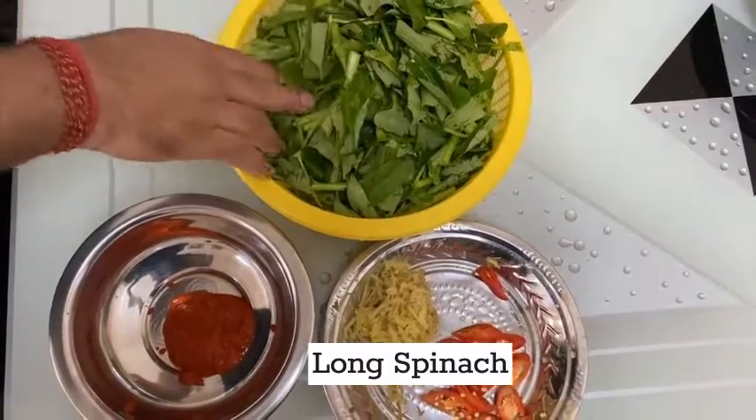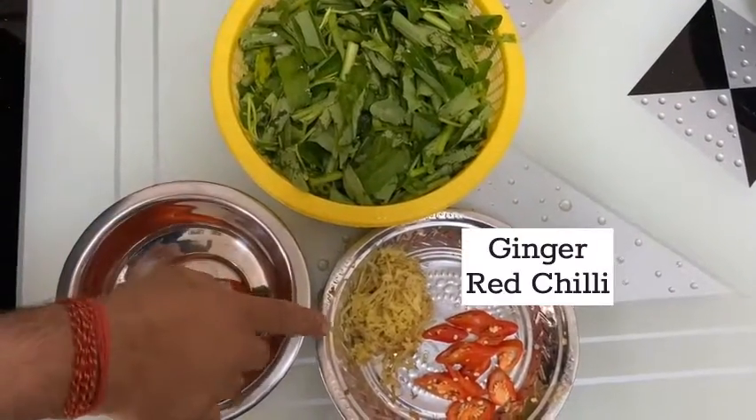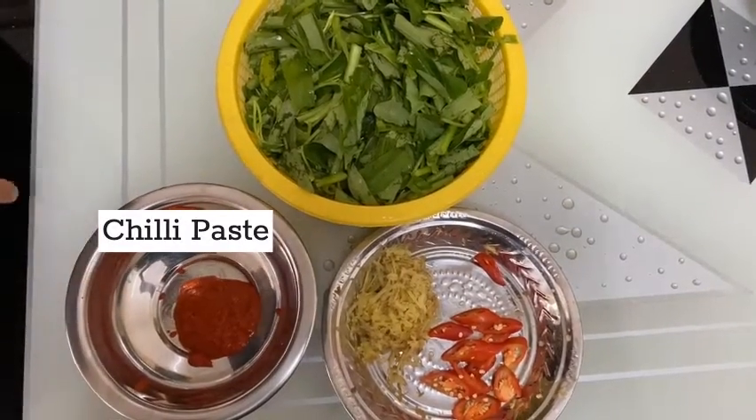I have two bunches of long spinach and some ginger, green chilli, and a little bit of chilli paste.